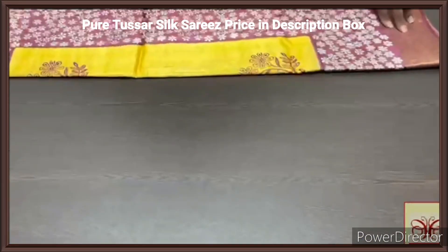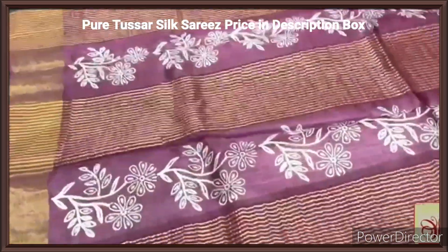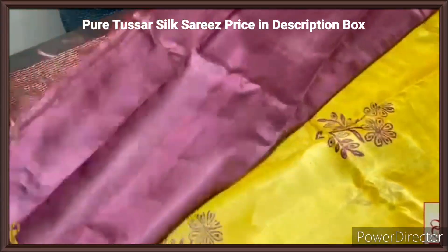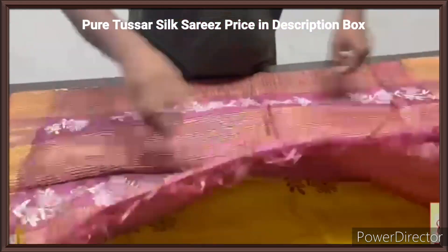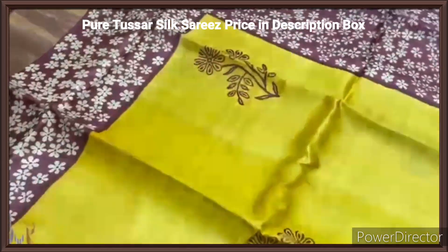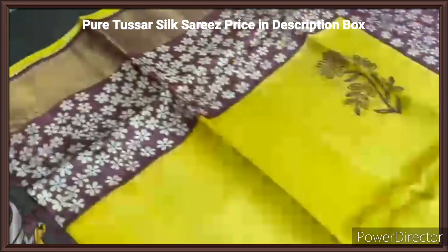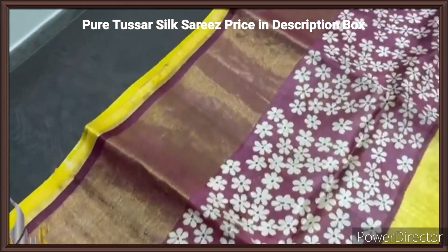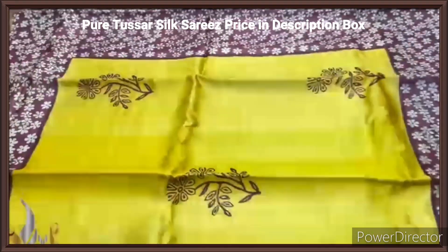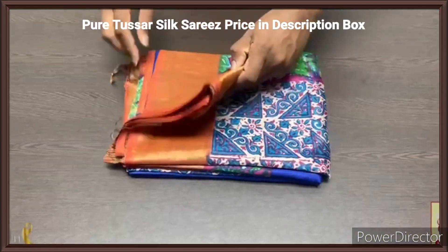Pure tassas silk sari, premium quality, hand block printed with zari borders, done on a premium acid washed boiled tassas fabric. Here we have a beautiful deep burgundy shade, almost a choco brown color pallu, with the same color blouse piece with one side yellow borders — a very different combination. The pallu has zari lines and block prints. The sari is in excellent turmeric yellow color, a bright shade, with prints in the pallu color shade. The pallu color shade is given for the borders of the sari as well, with small floral printing all over done in half white base color. Very different and beautiful sari — the combination is really fantastic with authentic silk mark.